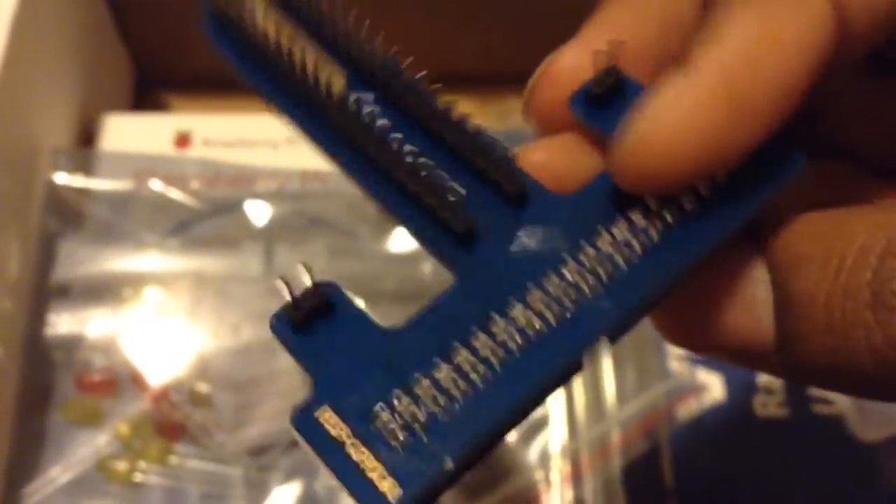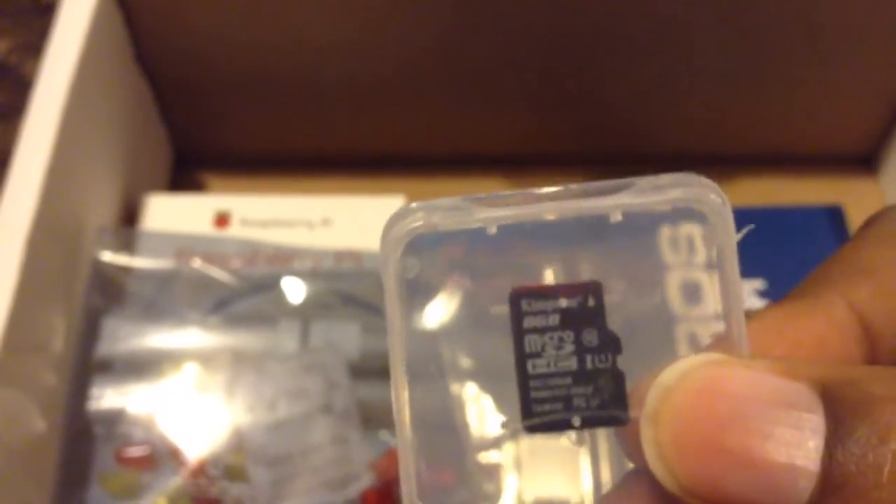Then you have your 8-gigabyte micro SD card. Included on this SD card is NOOBS — basically the preloaded software you can use for your Raspberry Pi. It has Raspbian, OpenELEC, Raspbmc — which is what I'm going to put on here — RISC OS, and Pidora, so it has everything pre-installed that you need to get started.